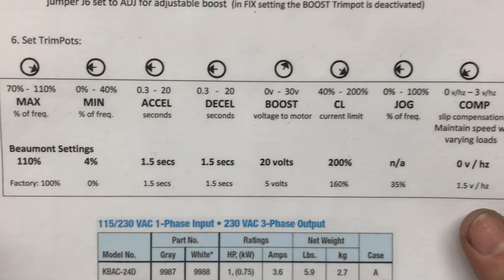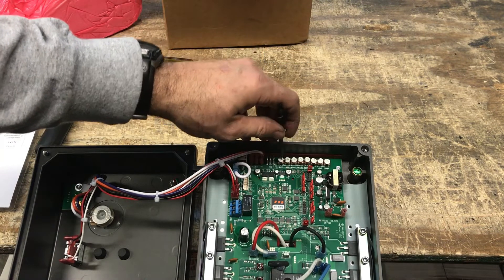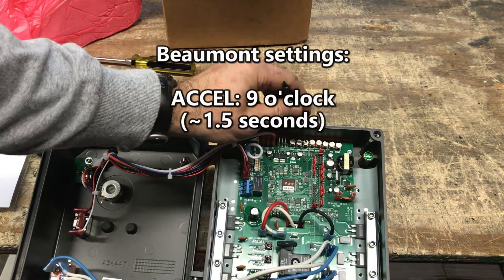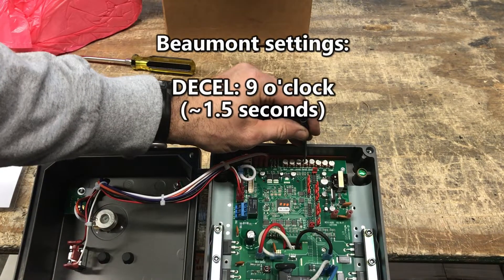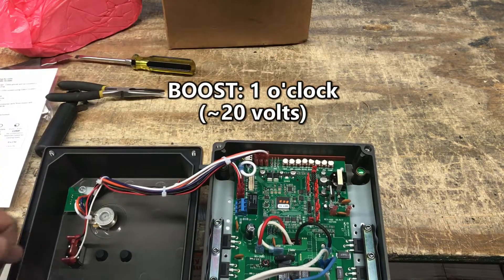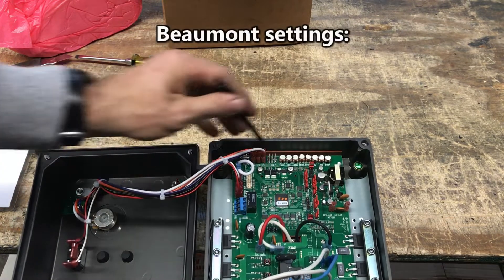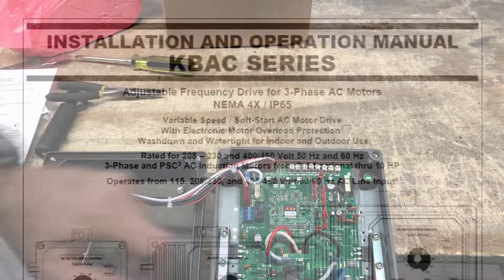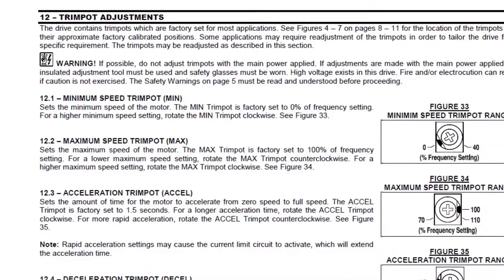Beaumont typically sets the trim pots as follows: Max is set to 5 o'clock, roughly 110% of frequency. Min is set to 9 o'clock, roughly 4% of frequency. Accel is set to 9 o'clock, roughly 1.5 seconds to accelerate. Decel is set to 9 o'clock, roughly 1.5 seconds to decelerate. Boost is set to 1 o'clock, roughly 20 volts of boost at low RPMs. CL is set to 5 o'clock, roughly 200% of the current limit briefly before shutdown. Jog is not applicable. Comp is set to 7 o'clock, roughly 0 volts per hertz slip compensation. Refer to the online KBAC installation and operation manual for more information on adjusting the trim pots and other settings for your operating needs.